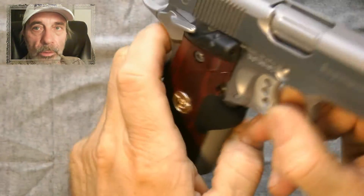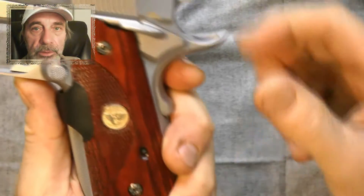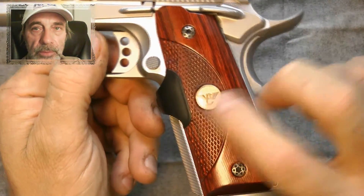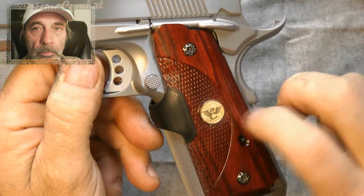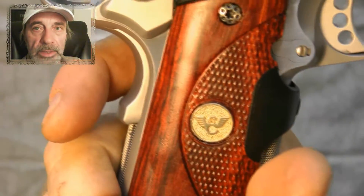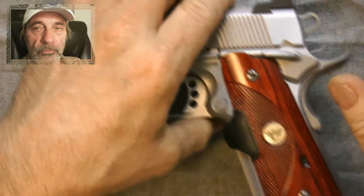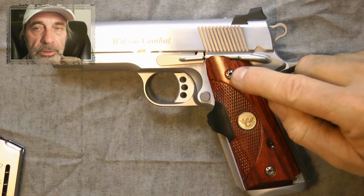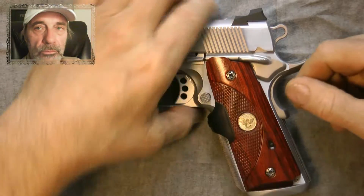You can see the gold emblem in there and the VZ grip screws that I added to them. These emblems you get right from Wilson Combat and I had to cut a hole in there and take the old raised area where it says Master Series grips for crimson trays and cut them out. These VZ grip screws you can get for about $30.